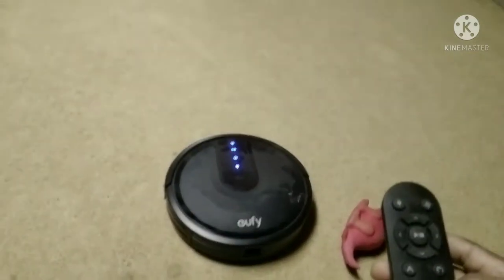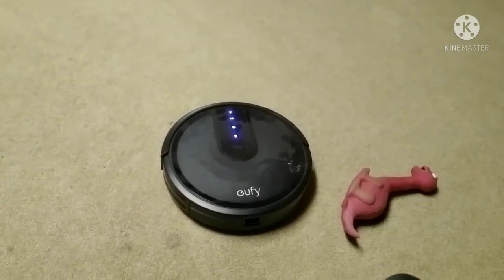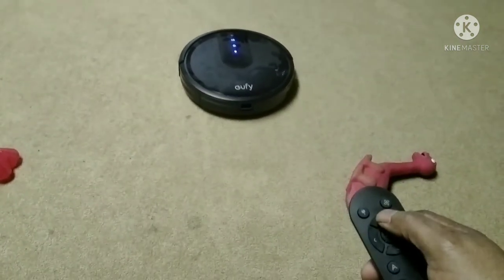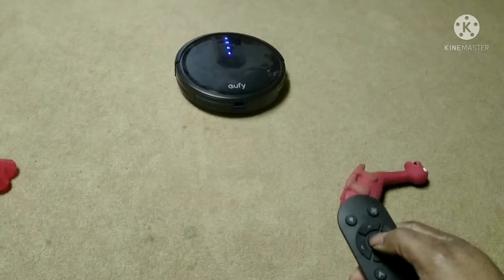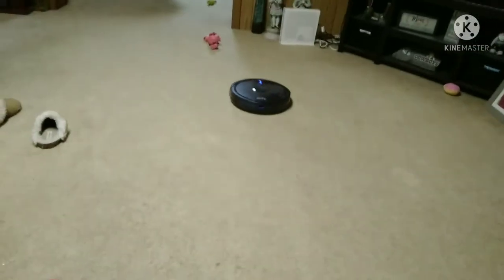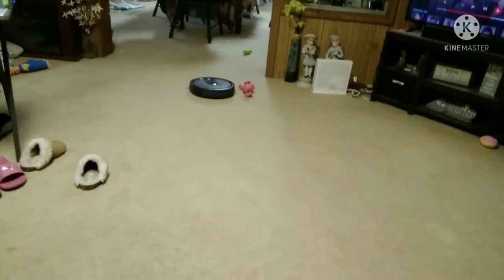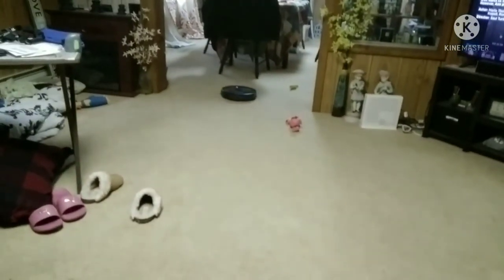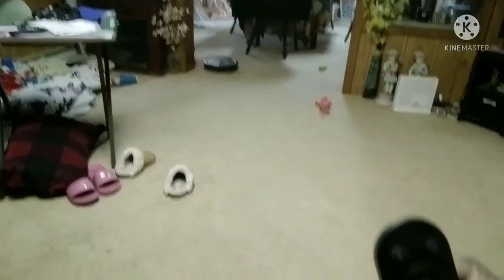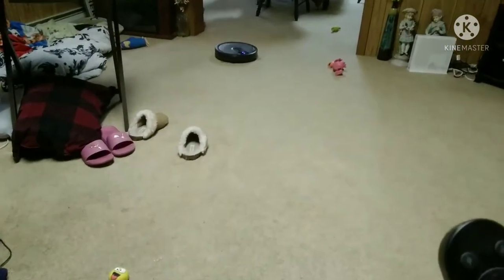I'm going to show you guys how awesome this thing is. Just basically hit play, go like that, and I can control this thing. There we go, I'm controlling it now. And you can basically just sit here and do your whole carpet. Look at that. See? This thing's badass.